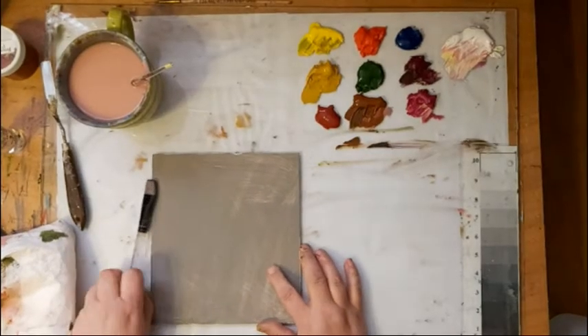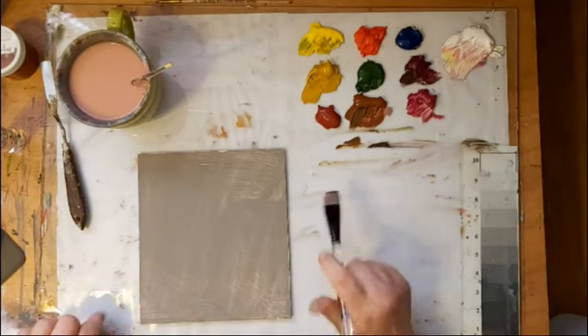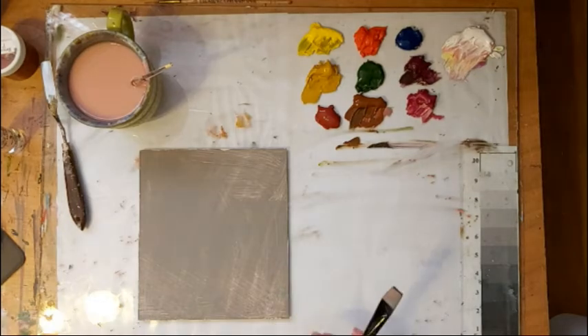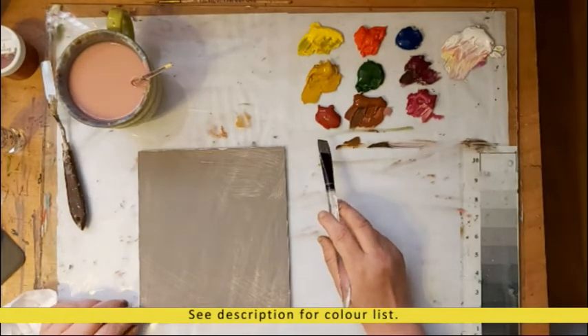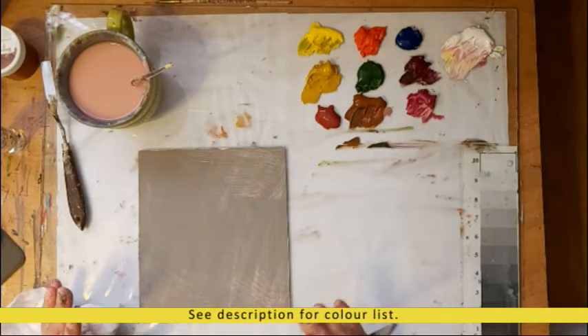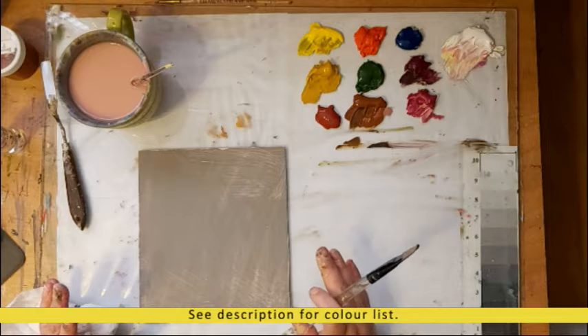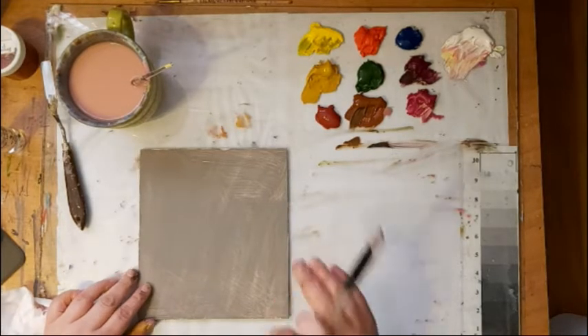All right, I'm back and I'm ready to start a 10-minute rose. One thing you'll notice is I have a different color out on my palette. It's called brown matter — it's a deeper red — and I decided I was going to try a red rose. I haven't painted a lot of red roses, so if this doesn't turn out at all, you guys probably won't see it, but we're going to give it a try.